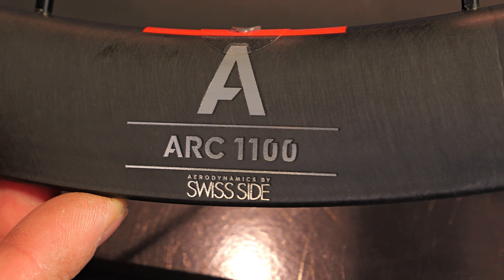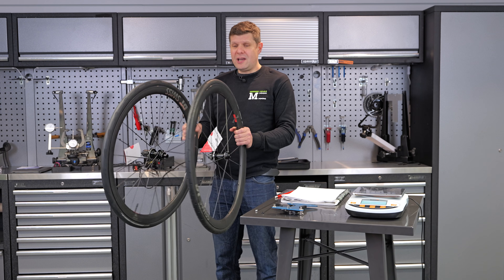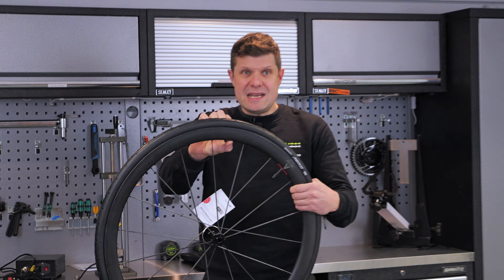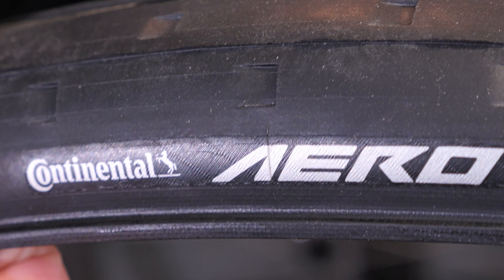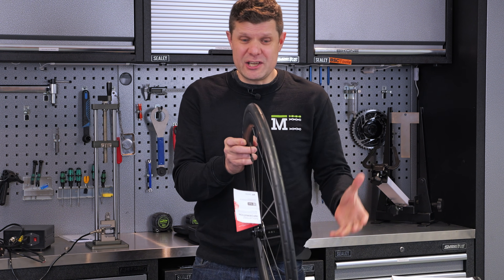So these are the ARC 1100s. Interesting thing about this is that they come with tyres — I haven't fitted these, they came out of the box like this. The front wheel is ever so slightly deeper; the aerodynamics, they believe, should be skewed towards the front wheel. It comes with the famous Continental Aero 111, the collaboration with Swiss Side, and it's only a 26mm.